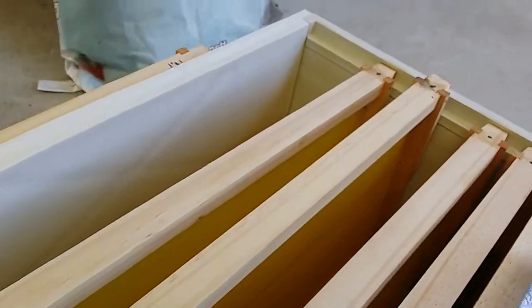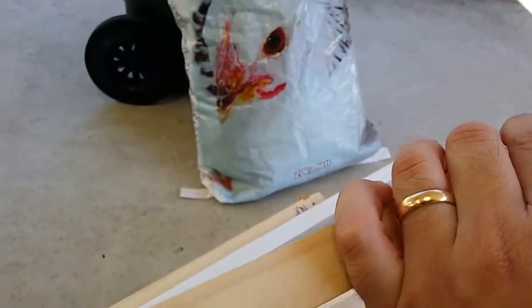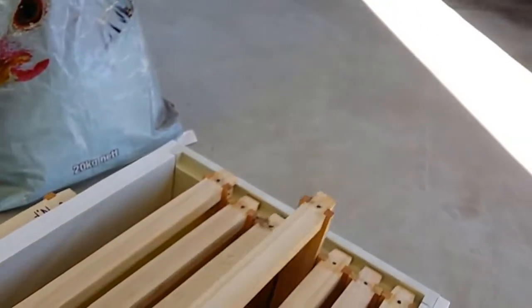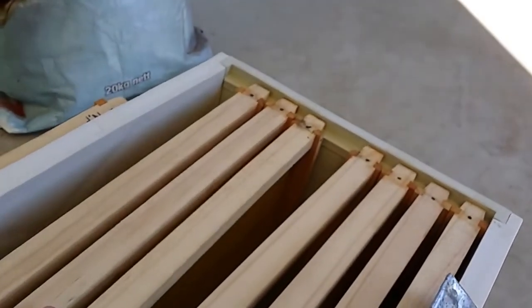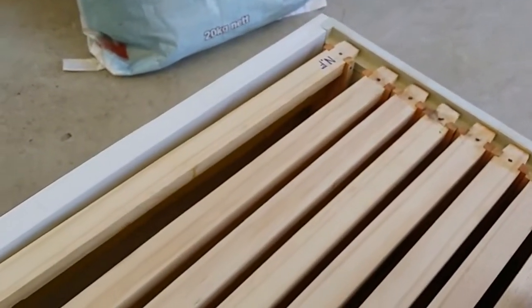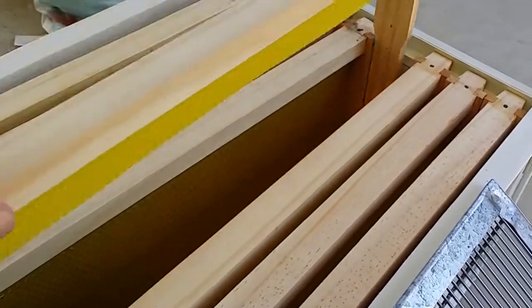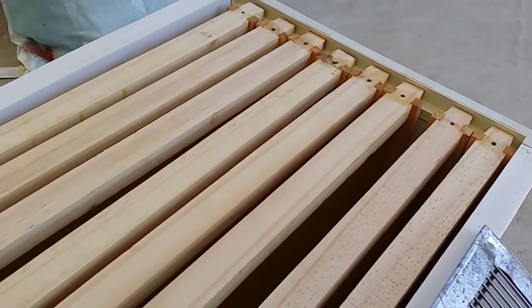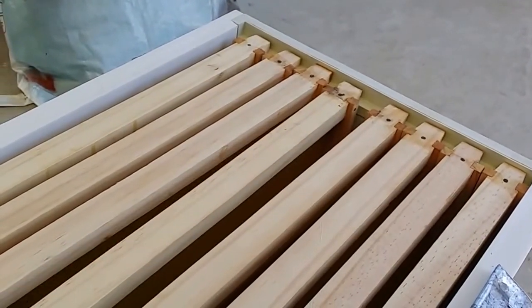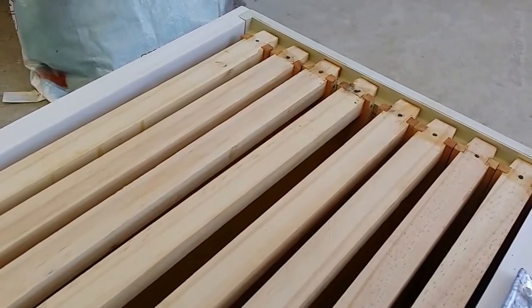So I've got six frames of wax and two frames with no foundation — I put a little 'NF' on them for no foundation. When putting in frames with no foundation, you should checkerboard them and put each one between two frames with wax, because that way it reduces the amount of cross comb you'll get.